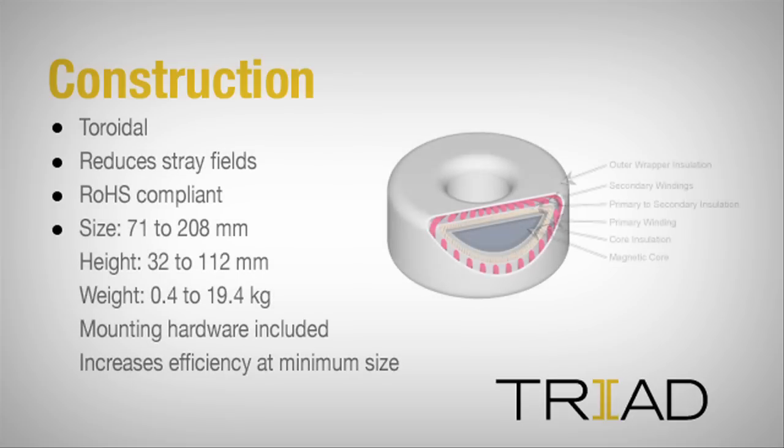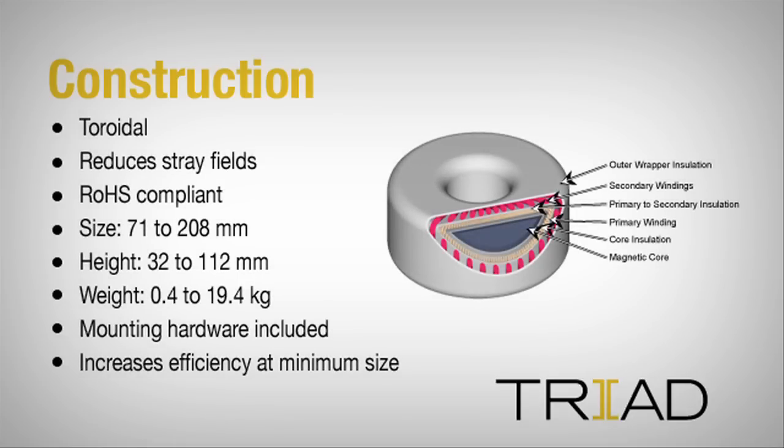The VPT series features a rugged design constructed with superior quality materials for outstanding performance and a long, trouble-free life.